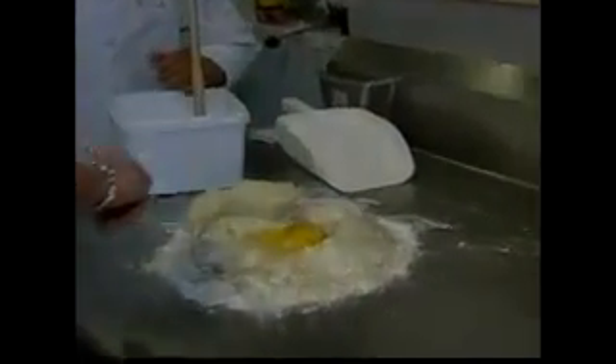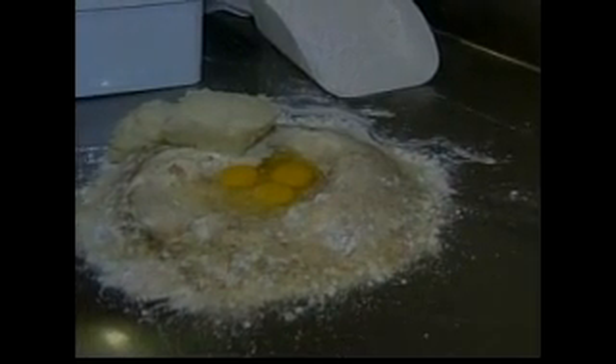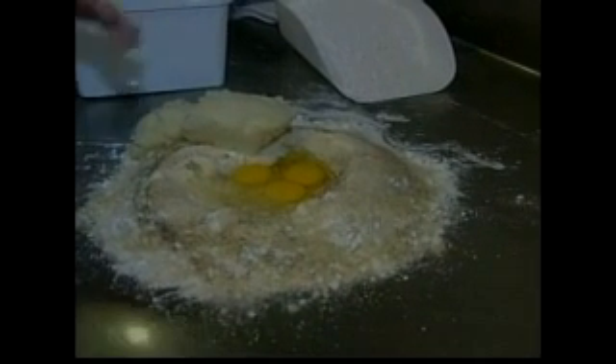So Enrique, what do I need to do to make a gnocchi? First of all, we have here the flour. We put a little bit of pepper and salt and we add three eggs. So flour, salt, pepper, three eggs.